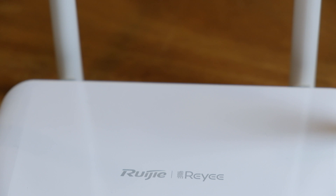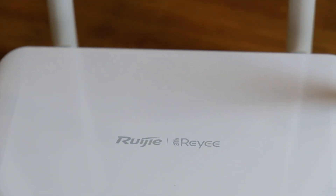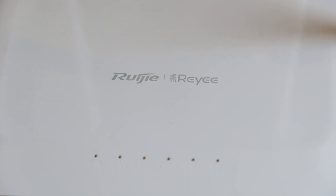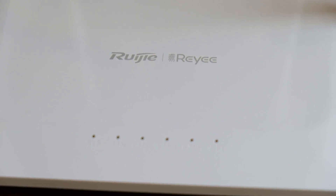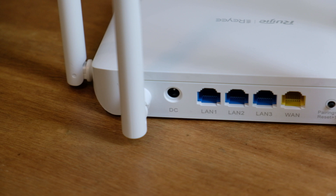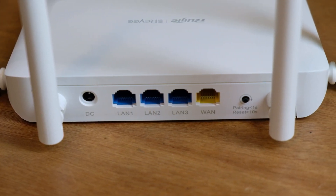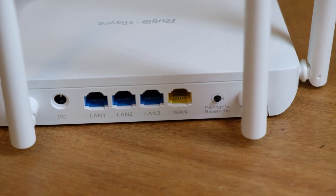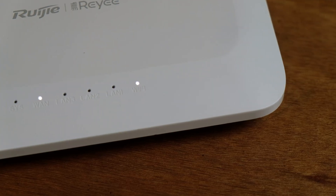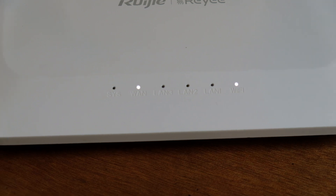For the specifications, this is a dual-band Wi-Fi router. The 2.4 GHz Wi-Fi frequency can reach up to 300 Mbps, while the 5 GHz Wi-Fi frequency can reach up to 867 Mbps. It has one WAN port, three LAN ports, and all of them have fast Ethernet with a maximum capability of 100 Mbps. It also has four 5 dBi external antennas, supports up to 24 recommended users, is mesh capable, and a lot more. We'll include a link in the description below for the full specifications.